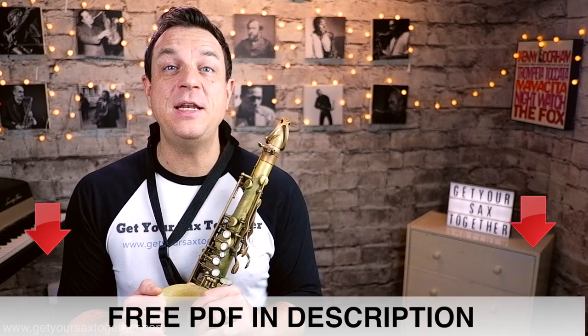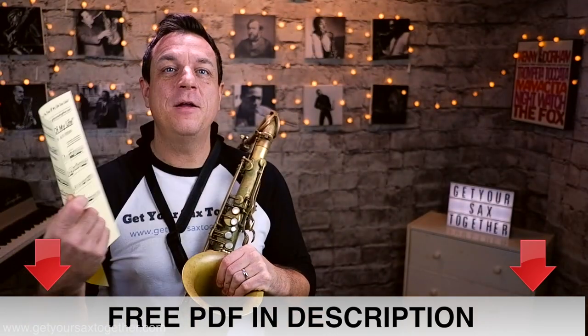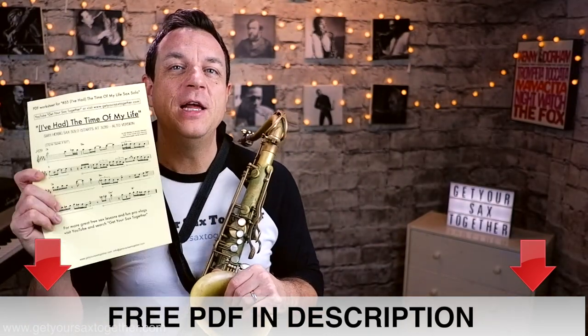If you go down into the description and click the link, there's a free PDF transcription of this solo, beautifully transcribed by myself. Go and print that off — it's got all the phrases marked in, all the different numbered phrases marked in there. Print it off and follow along as we learn this solo.